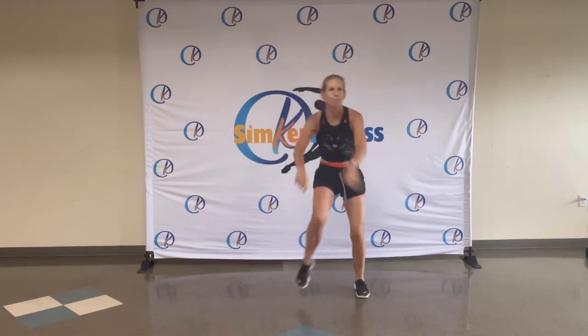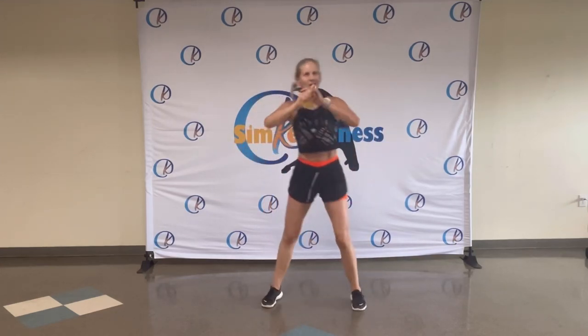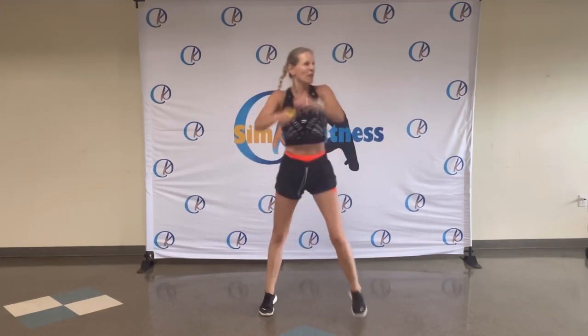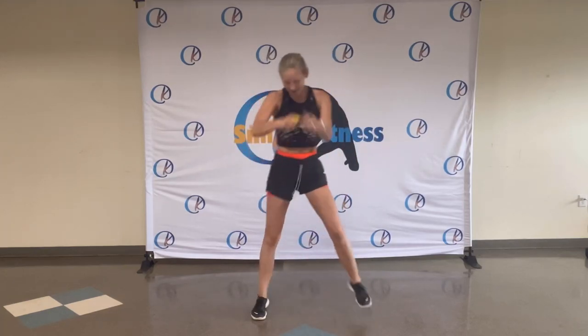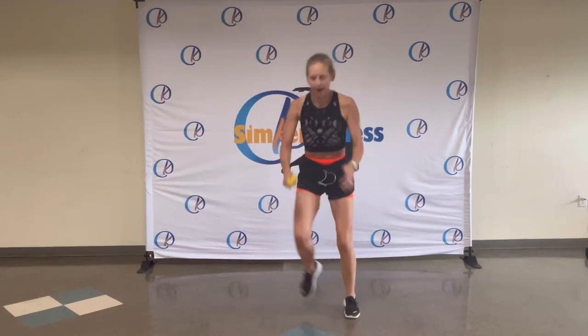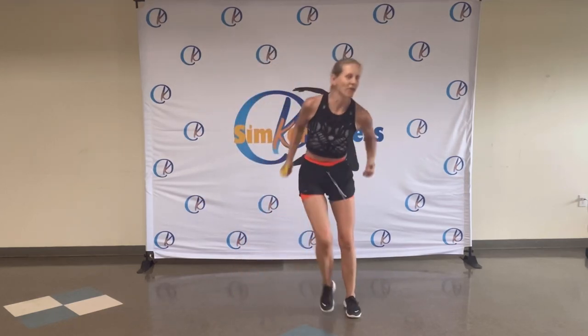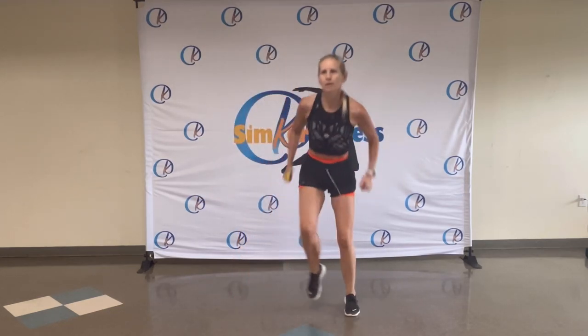Step touch. Boom, boom. You got it. Just keep moving. Even if you're in a different rhythm, doesn't matter. Enjoy the music. Enjoy the beat. You got it. Eight, seven, six, five, four, three, two.